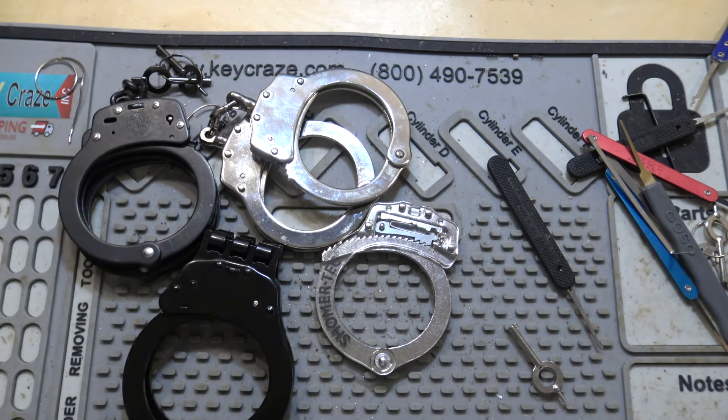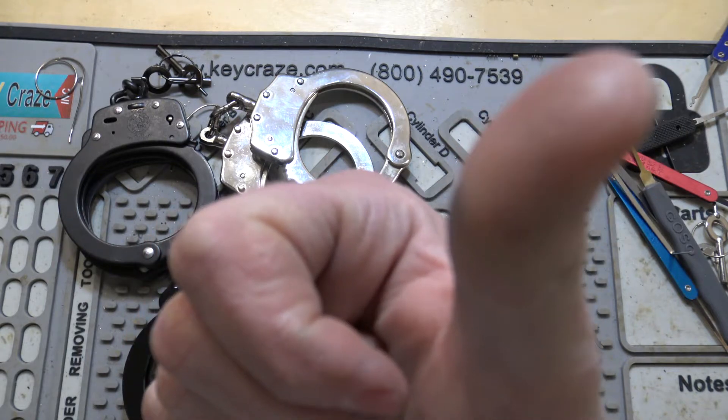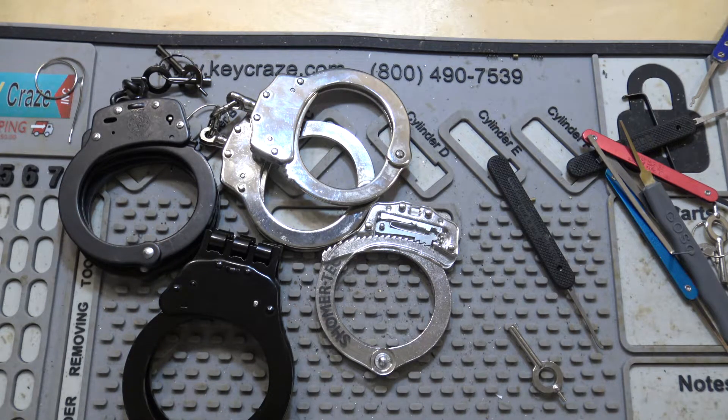Hey everybody, so we're doing a third handcuff video in a row here. Certainly not where I thought my week would go making videos — not that I do a ton of planning or anything. I'll link up in the corner here for picking handcuffs double locked, and picking them single locked is also on there. So if you're interested in that, you can check them out.